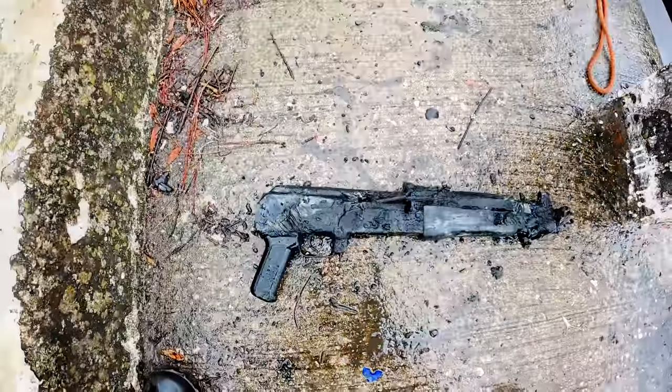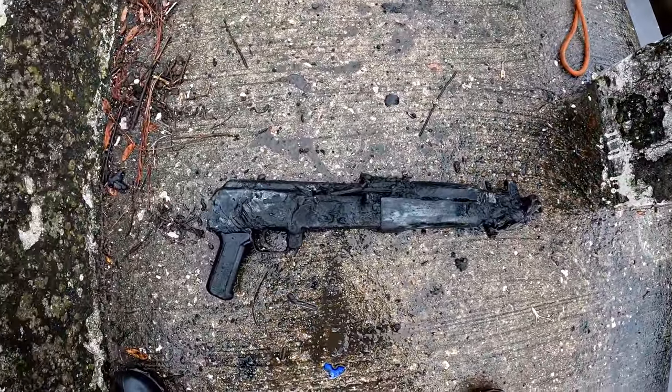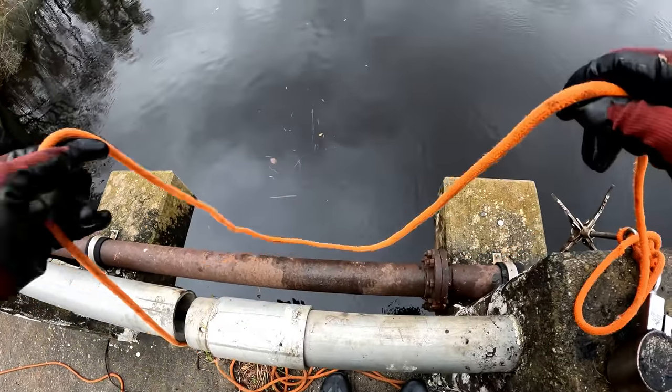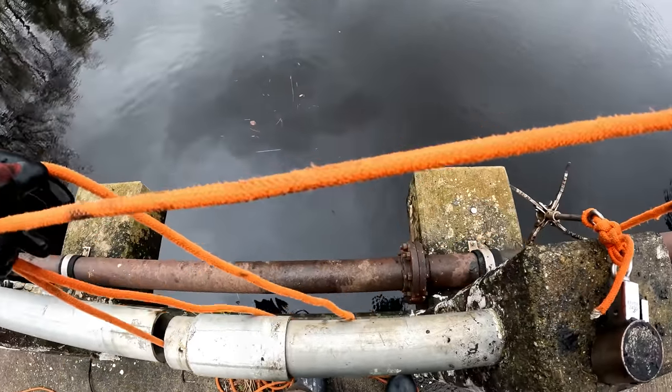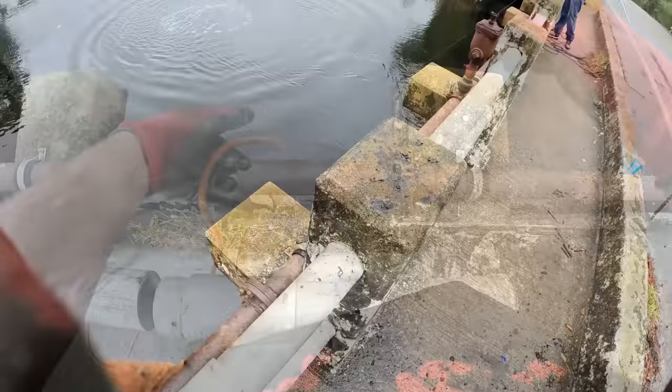I've got to lower it while the cars go by. This is absolutely insane right now. That is two from the same spot. This might be like a dump right here. We're going back for more.